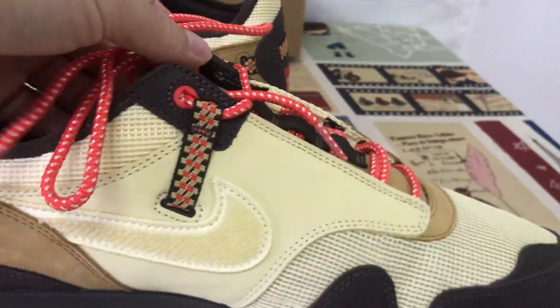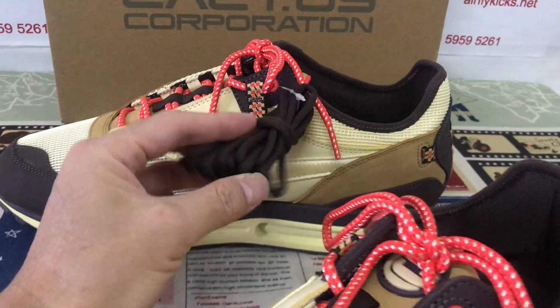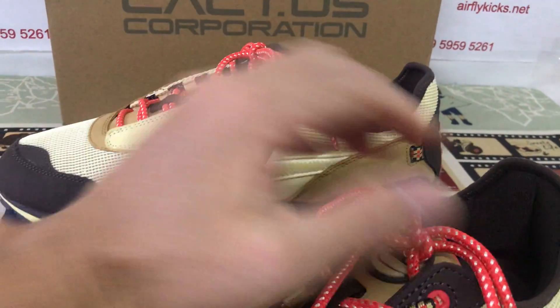And that's the suede lace — red suede lace. And it comes with an extra brown color suede lace.